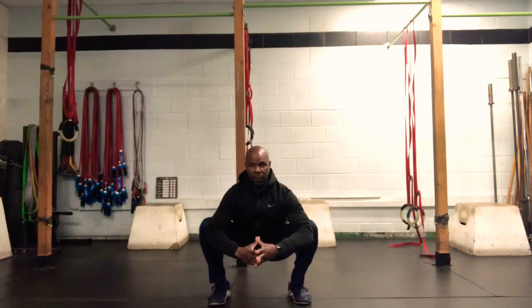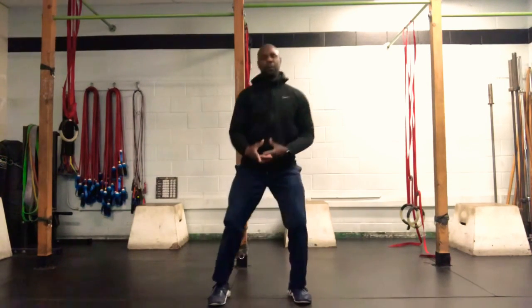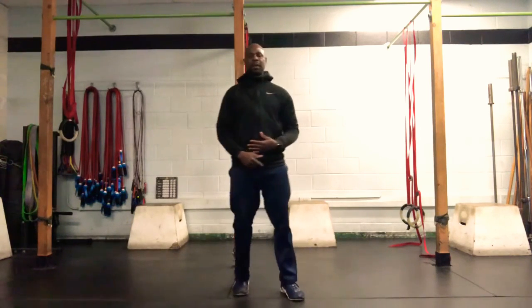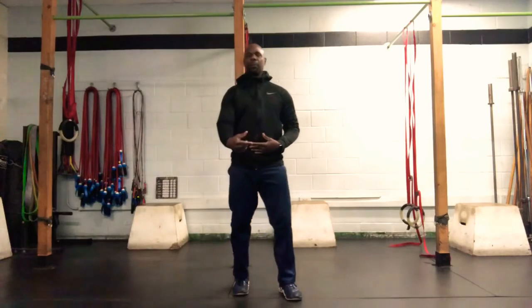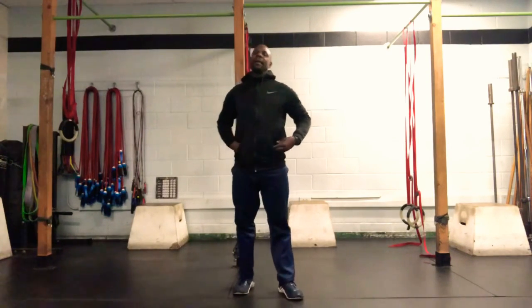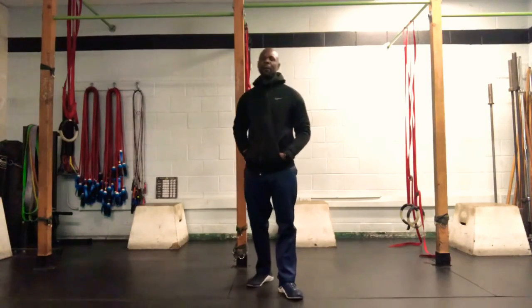After spending 30 seconds there, go back to another set of the sumo squat stretch, followed by another 30-second bottom squat stretch. Repeat that for a total of three rounds. And that, my friends, is how we're priming the carburetor today.